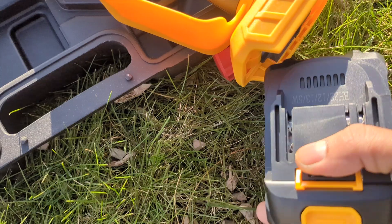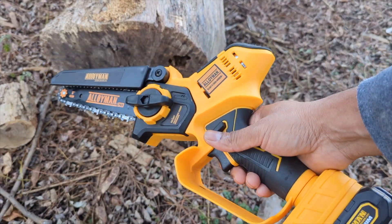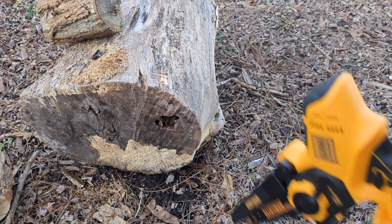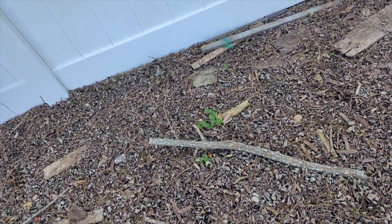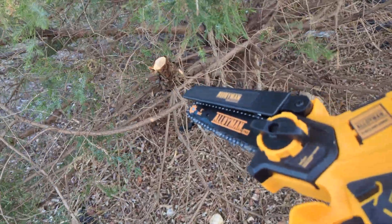You just snap the battery on and we're going to go cut this big log right here — just kidding! A six-inch mini chainsaw is not meant to cut logs that size; that's what 16-inch and 20-inch chainsaws are for. But for three- to four-inch logs, it cuts like nothing. It's ideal for branches, trees, and smaller logs. You can cut bigger logs, but let me show you.